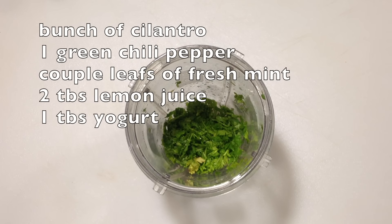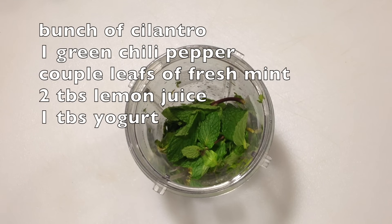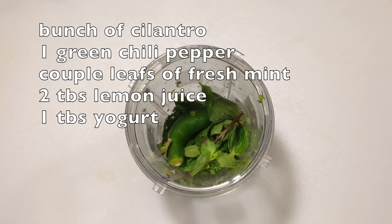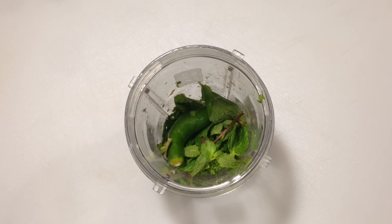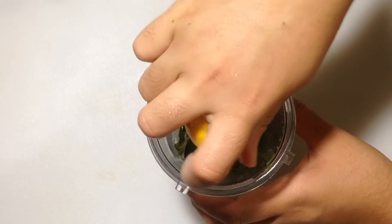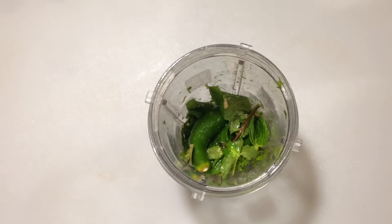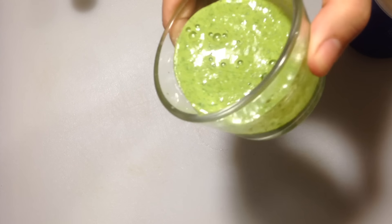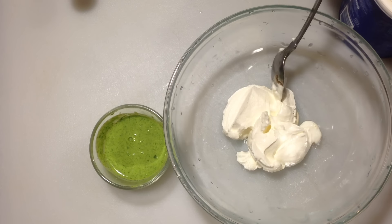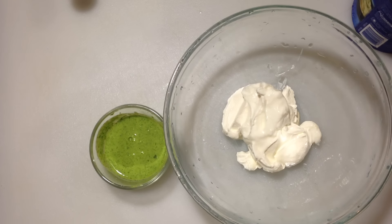In a blender or ninja, go ahead and add some cilantro, some chili peppers, some fresh mint leaves, some lemon juice, and some yogurt. Blend this up together for about 60 seconds, and voila — there's the yummy mint, coriander chutney. Put that to the side.